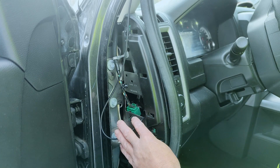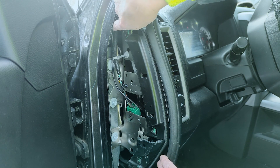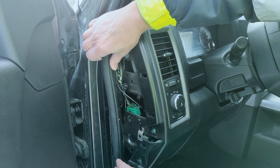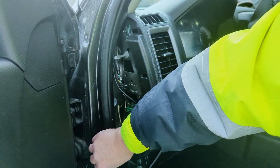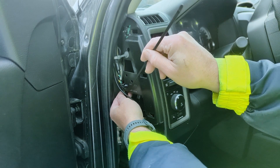Continue routing the sensor cable through the dash to reach the OBD-II port and the Go device. Use cable ties to secure the connection.